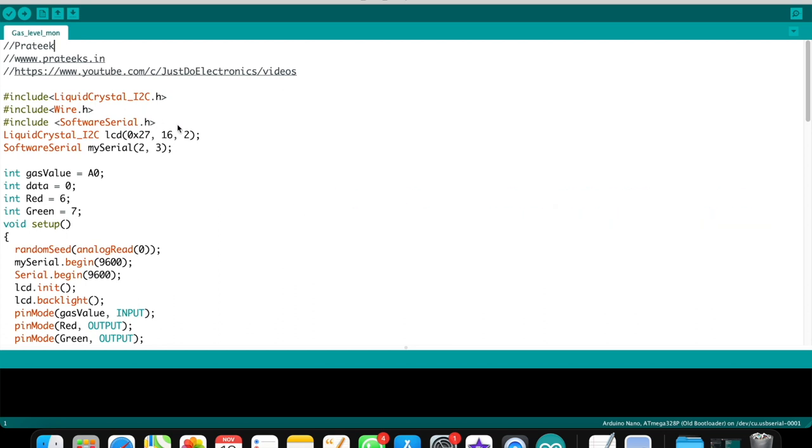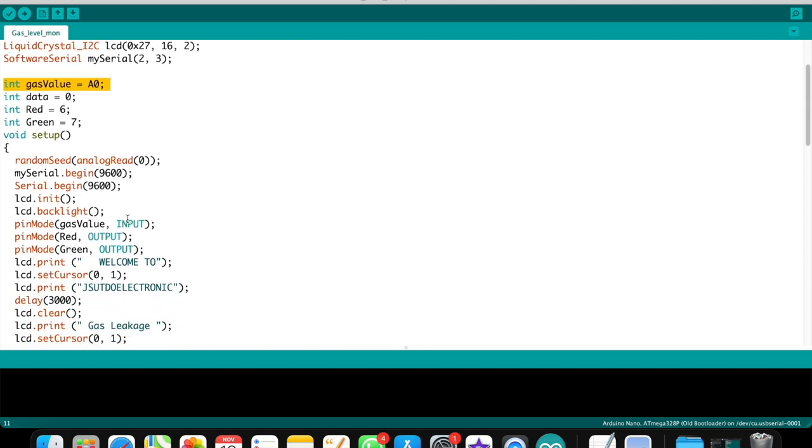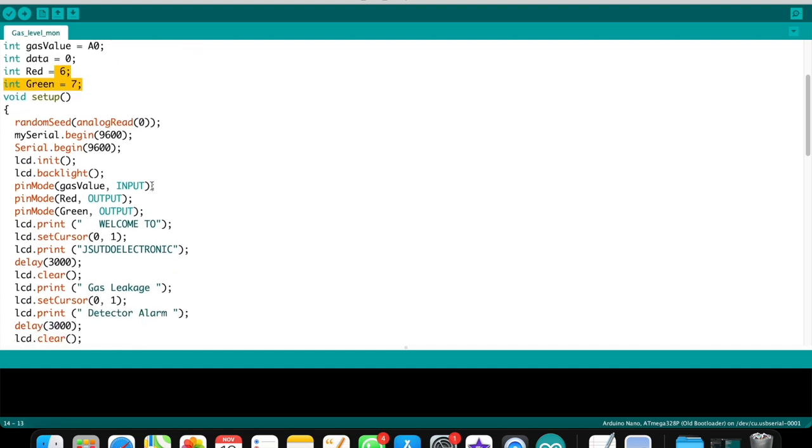In the code, I define the LCD I2C library for the 16x2 display with I2C module, set the I2C address, and connect the GSM module to pins D2 and D3. The gas sensor is connected to A0 because it's an analog sensor. The red LED is connected to pin 6 and the green LED to pin 7.